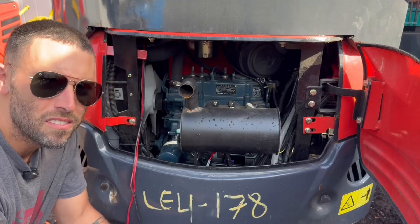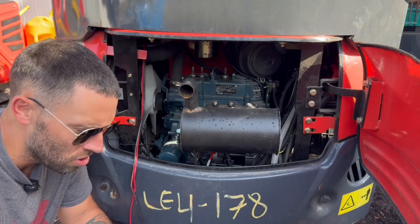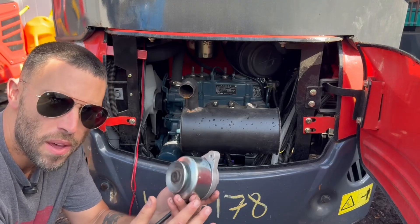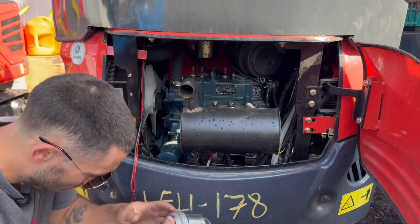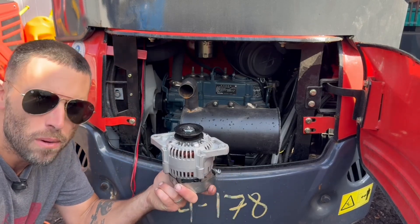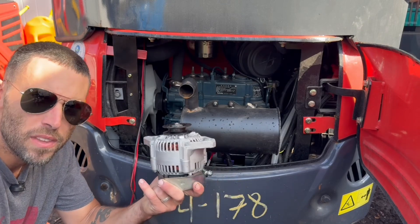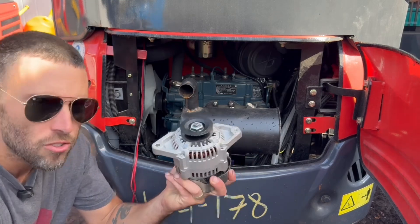There are a couple of problems when doing projects like this. The first one is just the size of the upgraded alternator. This is the original Kubota alternator or magneto — it's pretty small and compact because it doesn't have any voltage regulation equipment on it. The new alternators do, and it is represented by this unit right here. This is one of those Speedway Motors high-output mini alternators — I think it costs about $130. I like using these because it's the smallest package with the highest output I've found without going to a full-size alternator.